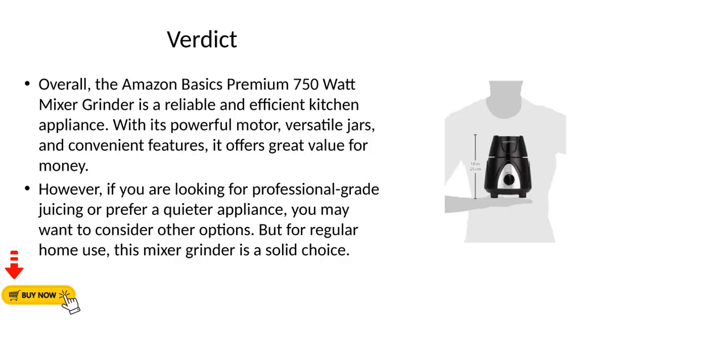Overall, the Amazon Basics Premium 750W Mixer Grinder is a reliable and efficient kitchen appliance. With its powerful motor, versatile jars, and convenient features, it offers great value for money. However, if you are looking for professional-grade juicing or prefer a quieter appliance, you may want to consider other options.